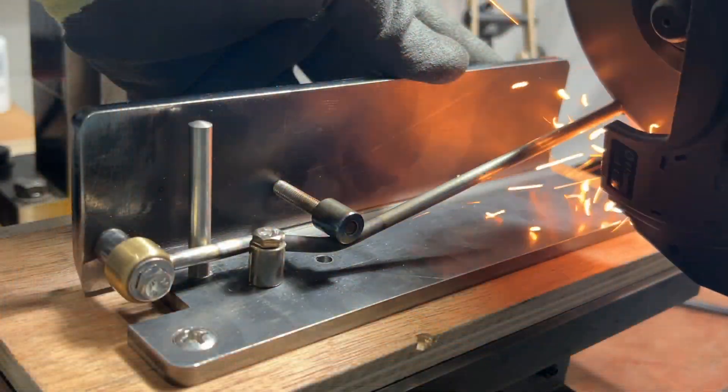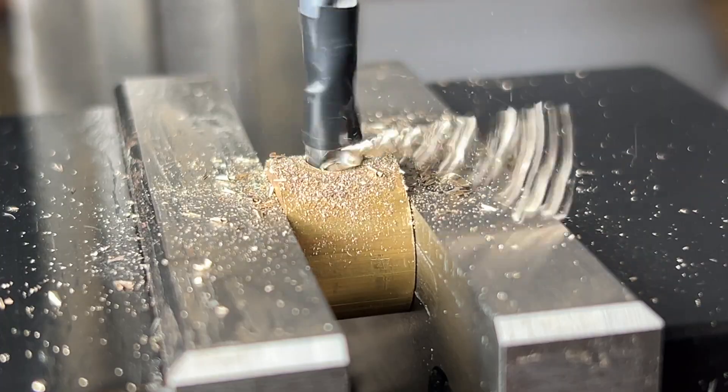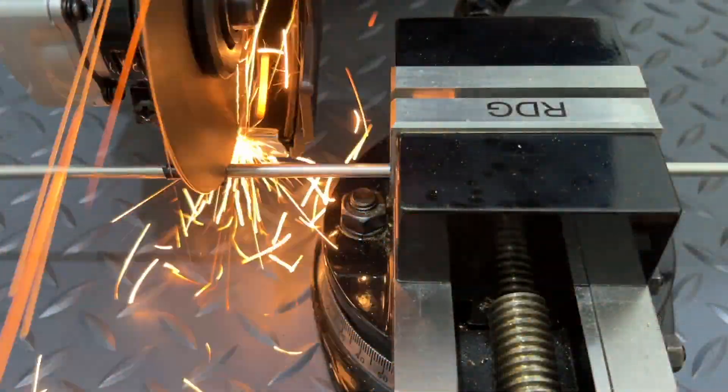Hello everybody, it's Doug here. In this video, I'll take you through the design and fabrication from scratch of the tremolo arm assembly on Brian May's Red Special guitar.